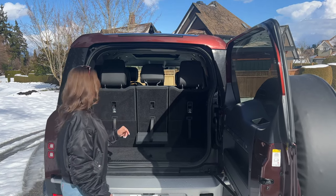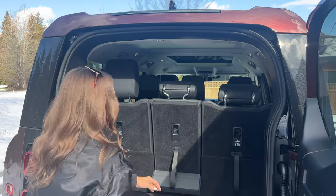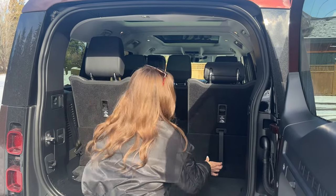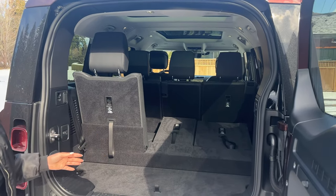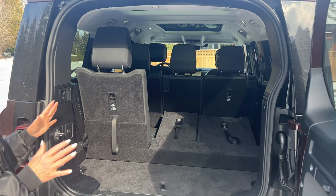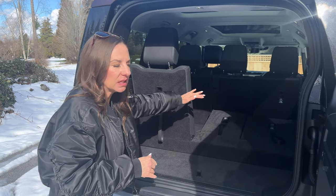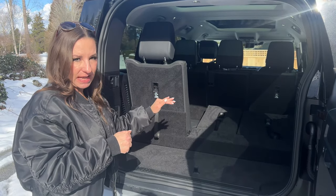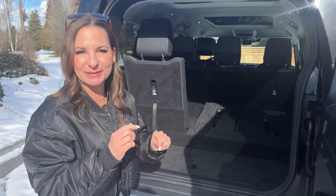One thing I found interesting is that these rear seats don't fold completely flat. And I feel like in a three-row SUV, you want the flexibility of both a fold-flat load floor and that third row seating. So I would like to see those seats fold flat. Unfortunately, they do not. But let's get in the back and see how much room there is for passengers.